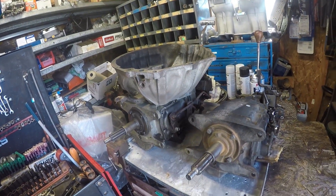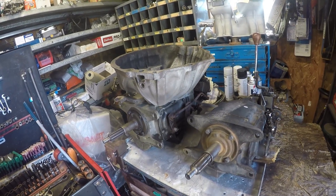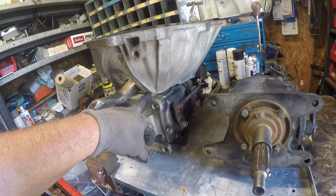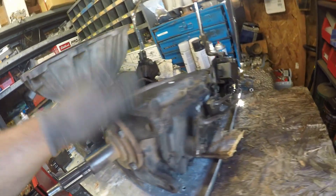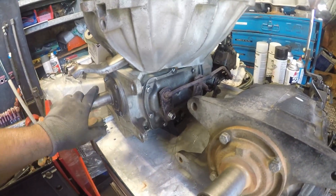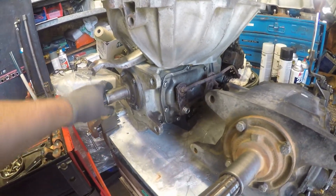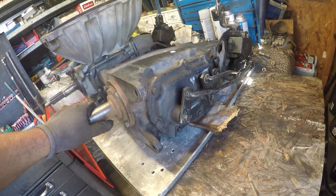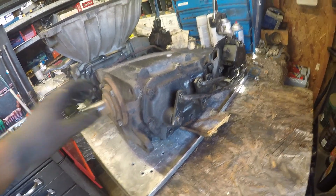We'll see which one works the best. This one — like I said — started making a whining noise. It turns out it was the transmission making noise actually. So I'm gonna probably end up putting this one back on for now until the transmission shop opens up again, so they can go through it.